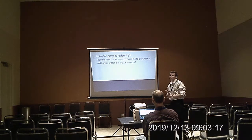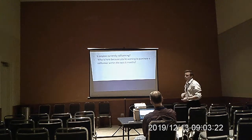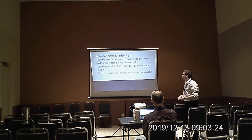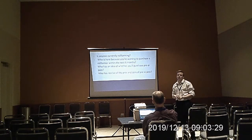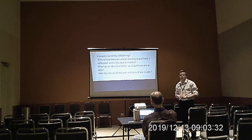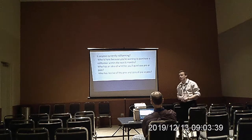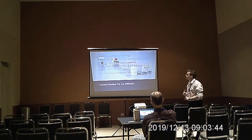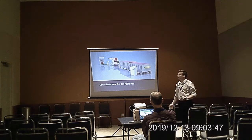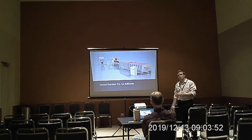Are any of you guys looking to purchase a roll former in the next six months? Do any of you have an idea of whether you'd want to do a pre- or post-cut, or a general idea of the benefits of either? So I'll kind of start with a general overview of a pre-cut and a post-cut and then get a little more detail as we go along.